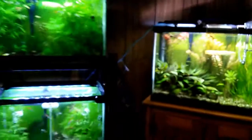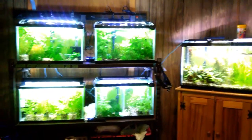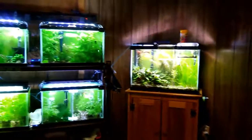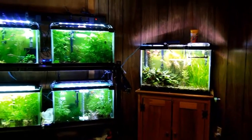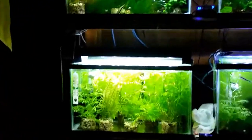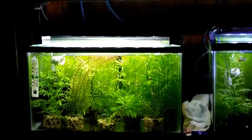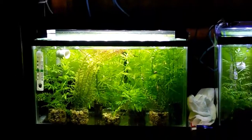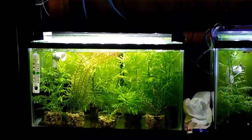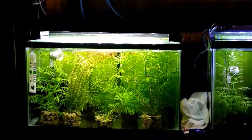I'll zoom out here and get you a good view of my setup of tanks — four 10-gallons on a rack and a single 20. That bottom right tank, zooming in, is mostly plants I'm growing out that I have for sale locally. And there are a few culls in there — just guppies I don't want in my other tanks.